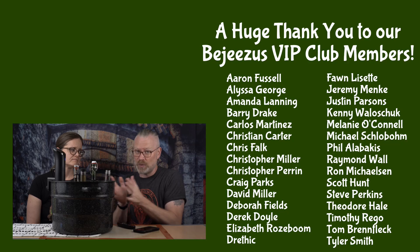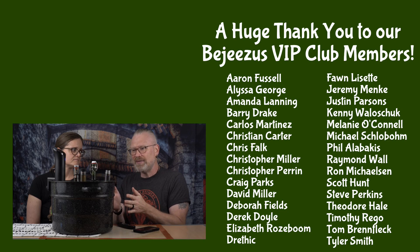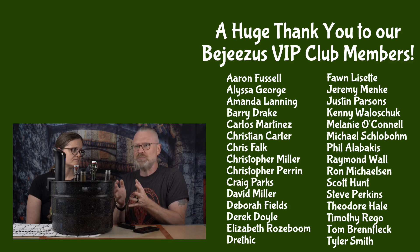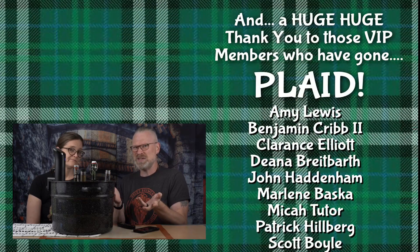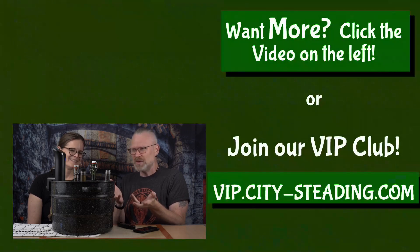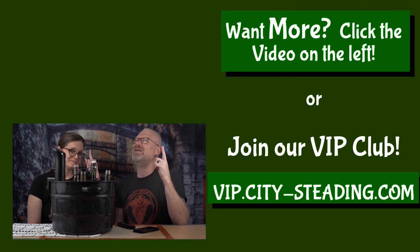We're going to let these go for 20 minutes, because 20 minutes is the number once it reaches 140 degrees internal temperature. Then let it come to room temperature and put your bottles away — that's it. We're not going to film the 20 minutes passing and the cooling down, but if you liked this video, check out the other one up there — you might like that one too.